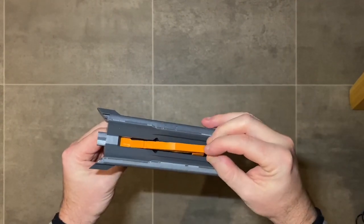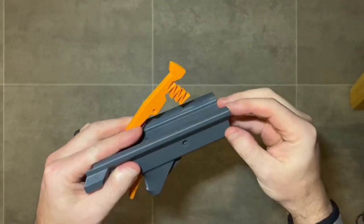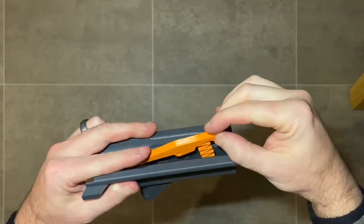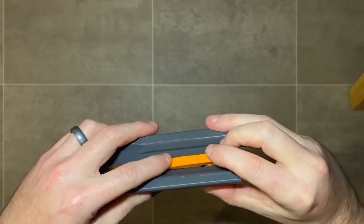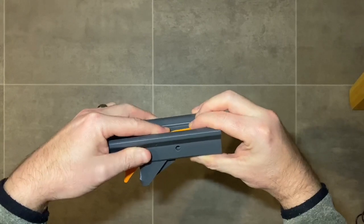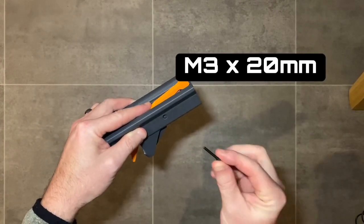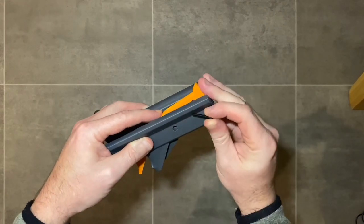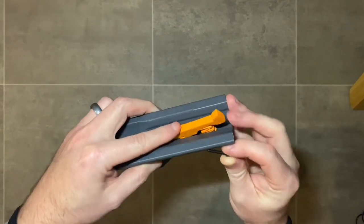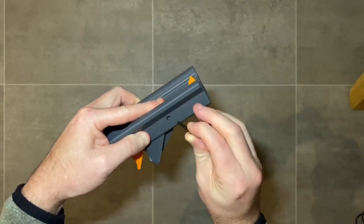Because of the extra preload on the HD sear, it can be a little tricky to align — there's a bit of preload, but you want to align the hole in the sear with the hole in the trigger grip top, then put the M3 by 20 millimeter screw through. You'll need to line up the holes by eye, apply a bit of preload, and then you'll be able to insert the screw through the aligned holes.